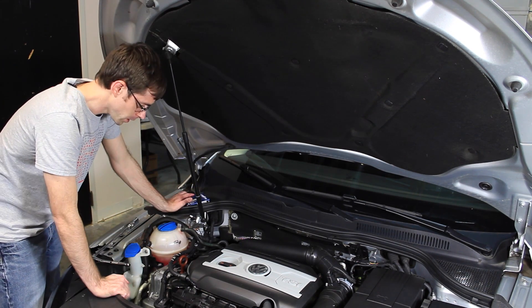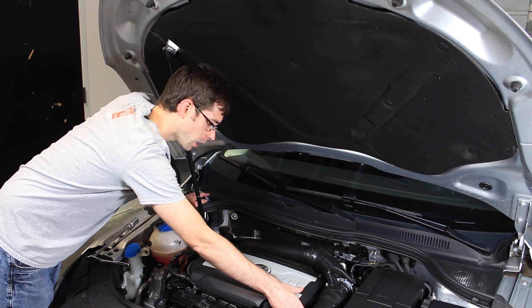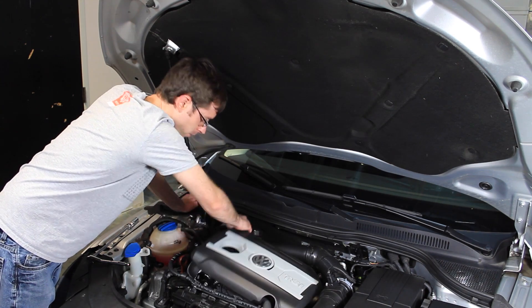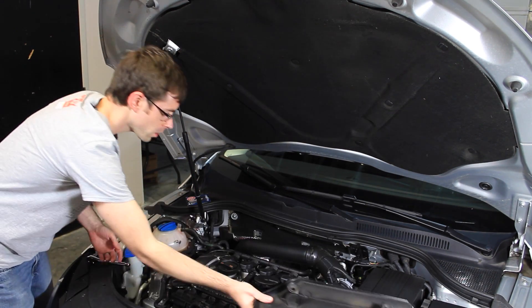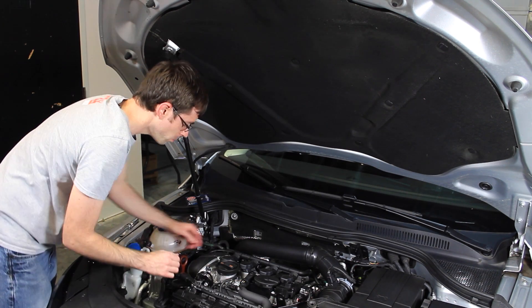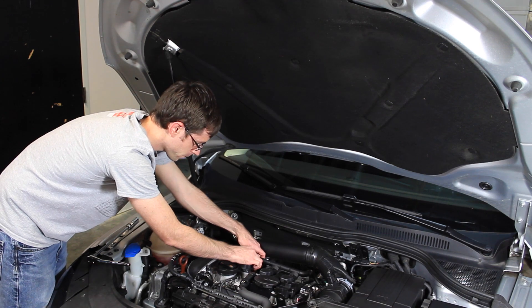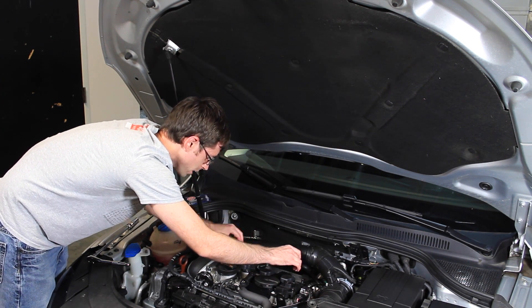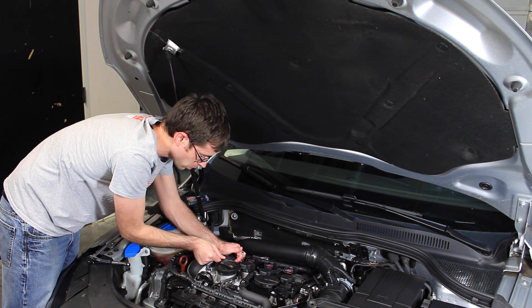Once we go through our install, we start much like our coil video — if you've seen that, you just remove the engine cover by pulling up on each corner and move it to the side. We then remove the harness from each coil and push that out of the way, then remove each ignition coil.